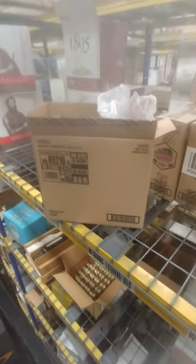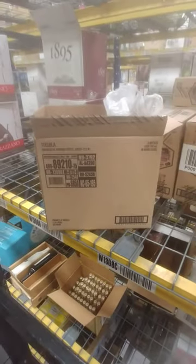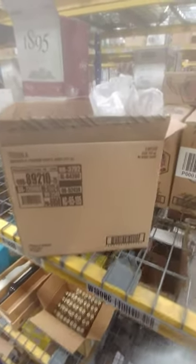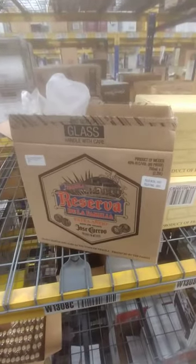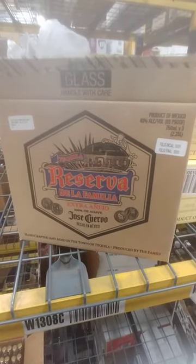What up tequila fans, YouTube fans. I know I've been doing a couple videos on that Avion tequila, but I'm gonna show you something else that's always been cool as far as the box. I don't know about how it tastes, but the tequila — Reserva de la Familia, Jose Cuervo. This is an unboxing.